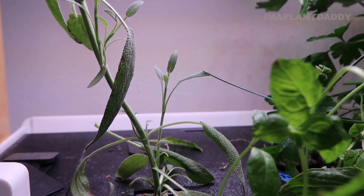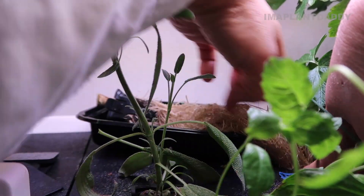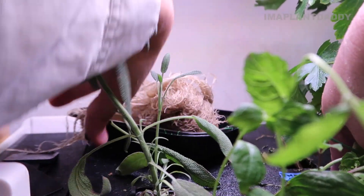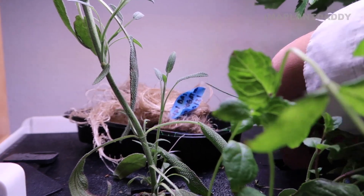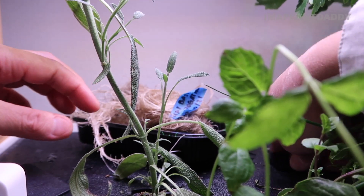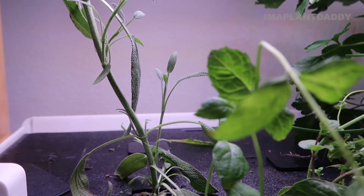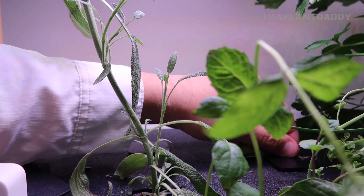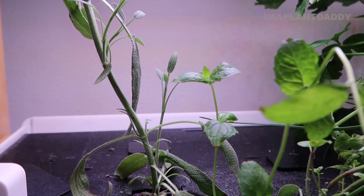Let me try to pull out the Thai basil from the system. It's probably going to have a lot of roots - and that's a lot of roots, look at that. We're going to get that out of the system and plug the hole. So now we're going to make some room for new seedlings that we can put into the system eventually. I'm going to put my scraps on the floor.